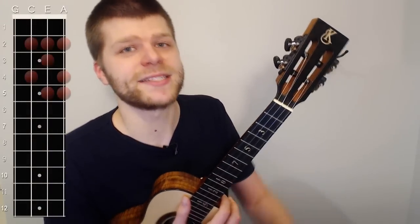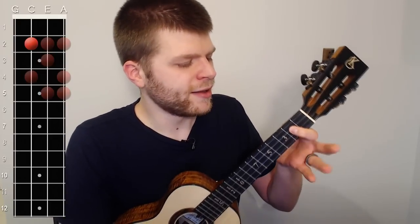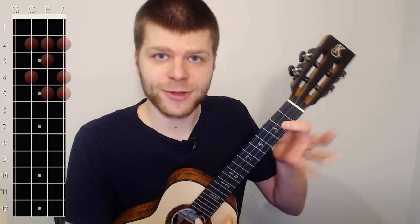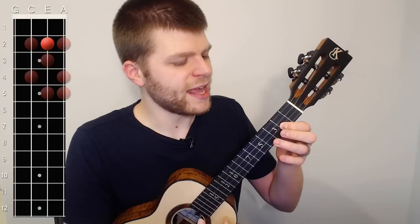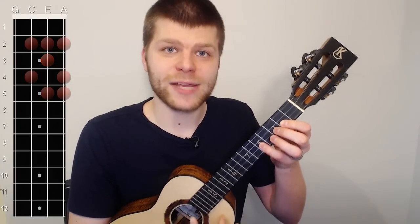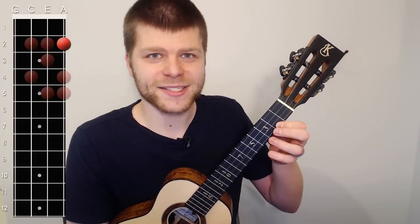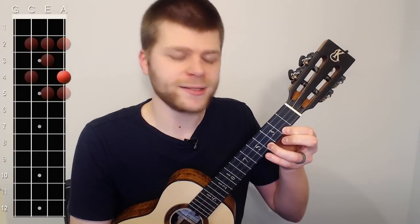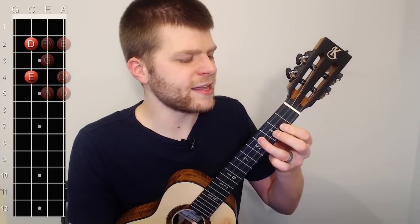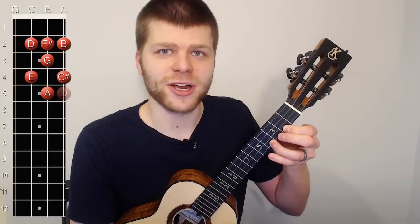Let's try the D scale and work through each fingering. Start with our index finger on two of the C, then ring finger on four of the C. Then index finger on two of the E, middle finger on three of the E, pinky on five of the E. Then index on two of the A, ring on four of the A, and pinky on five of the A. Those notes are D, E, F sharp, G, A, B, C sharp, and D.